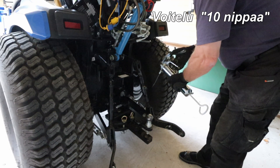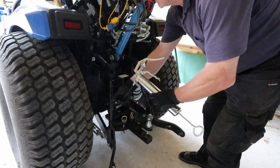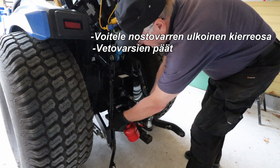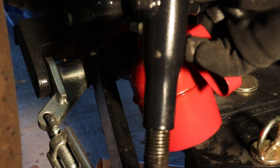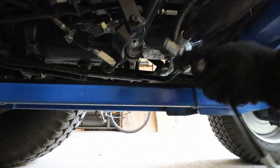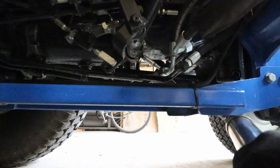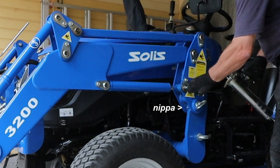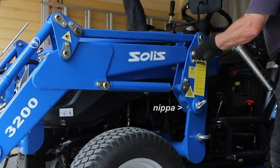Lubricate the grease nipples. The location of the nipples is shown on page 81 of the manual. Lubricate the external threaded part of the lift arm and the ends of the pull arms.